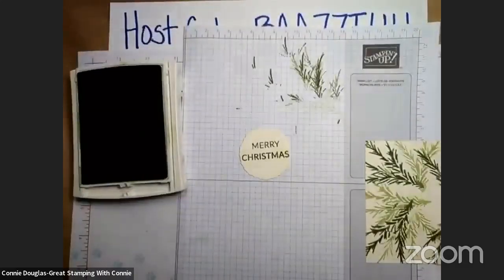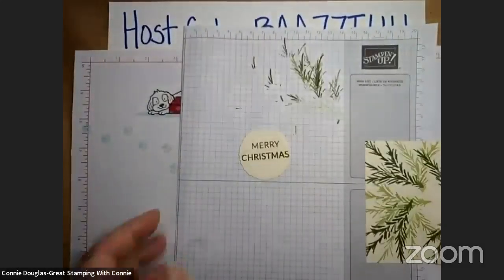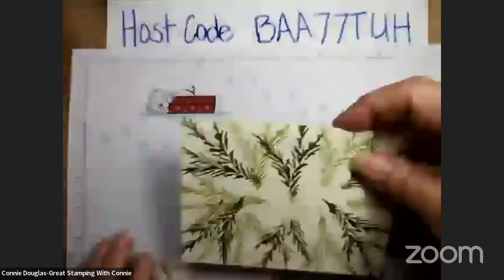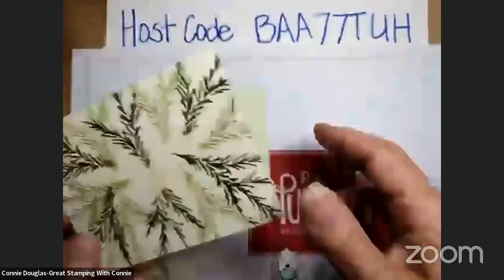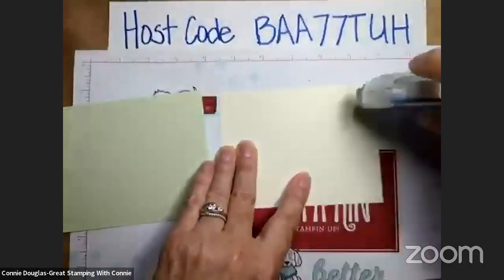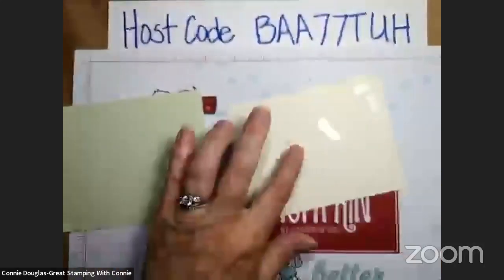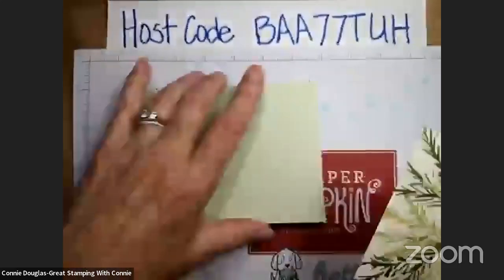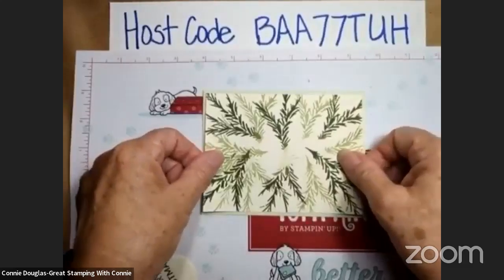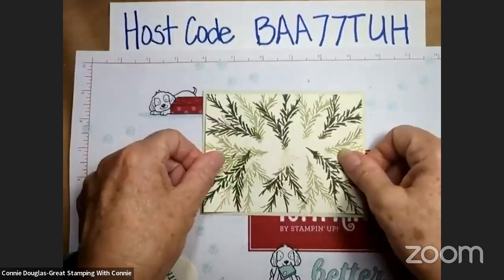Now we are finished with the stamping. This is going to go on to our card base. If you have been looking for this Golden Greenery in the catalog, you won't find it — it's actually an online exclusive. So just go right to my online store and you can search for golden, search for greenery, search for golden greenery.